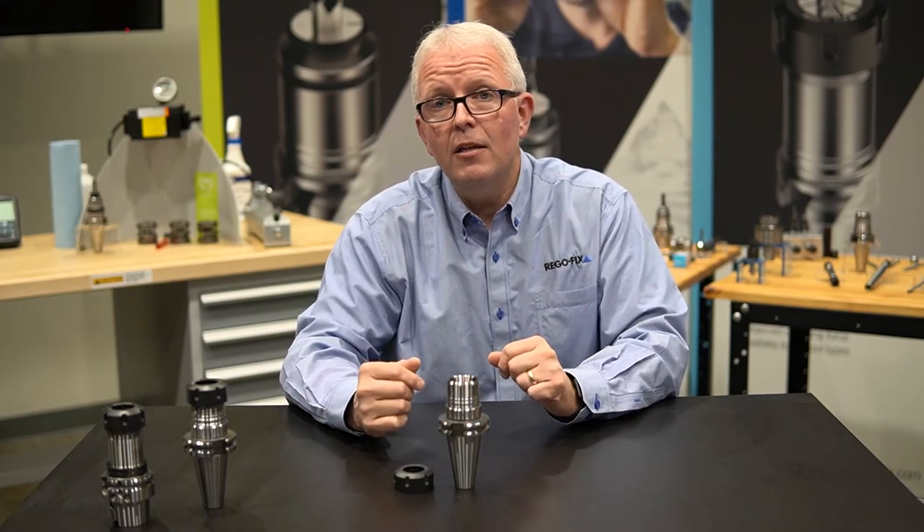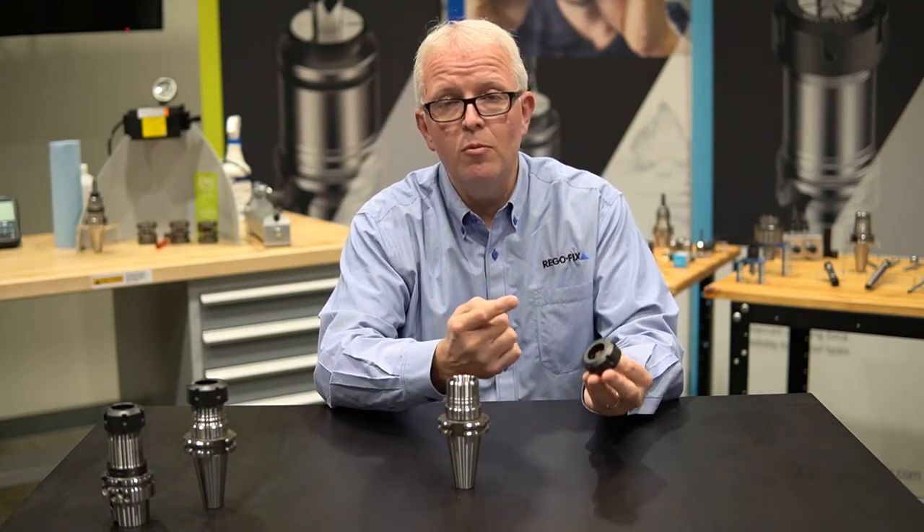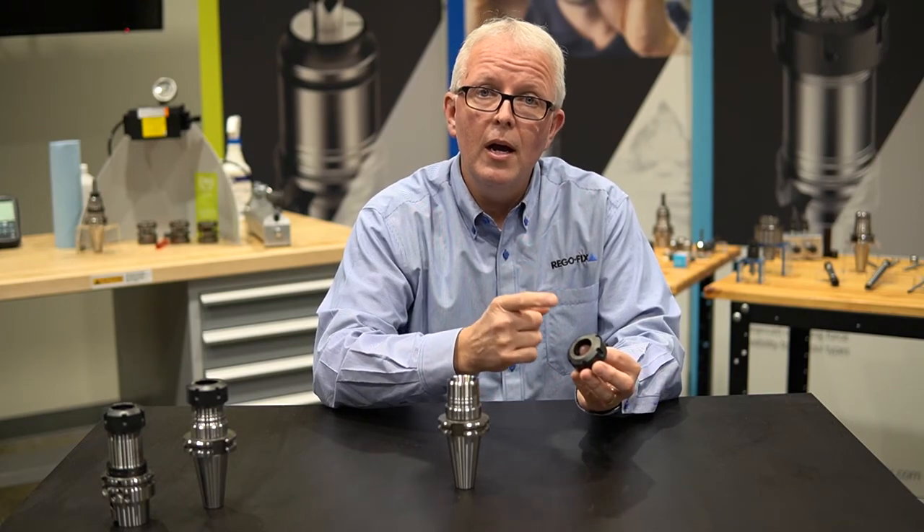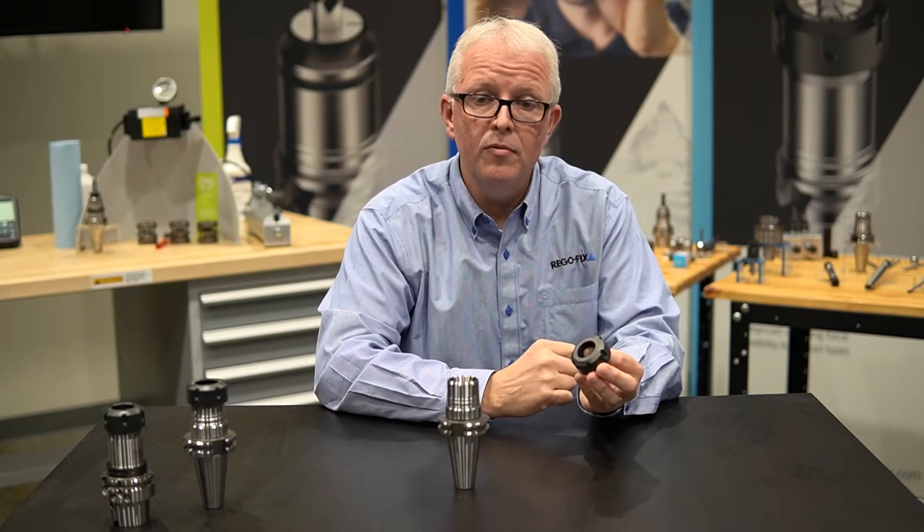All of our ER collet chucks are going to come provided with a standard high Q nut, which we've already talked about in other videos for higher performance and higher clamping force.